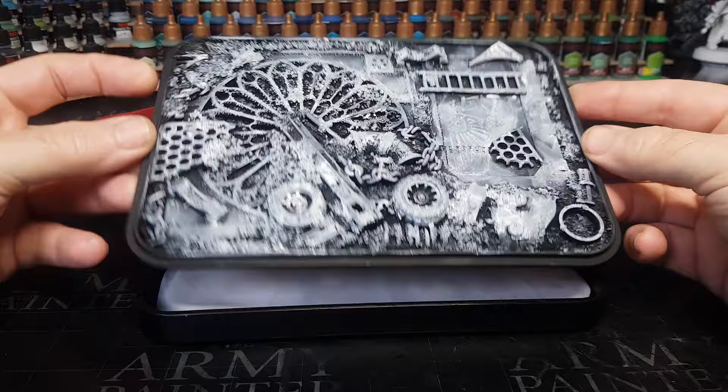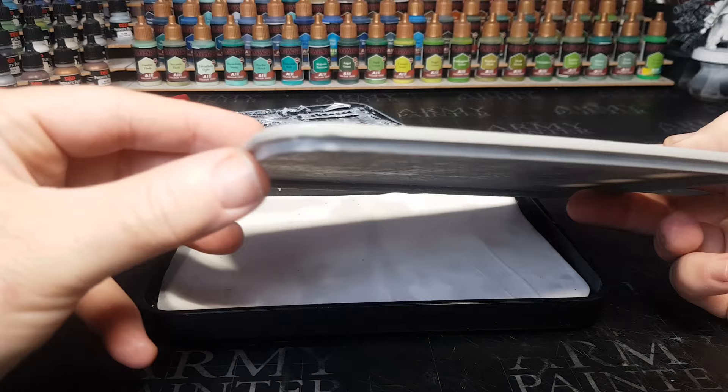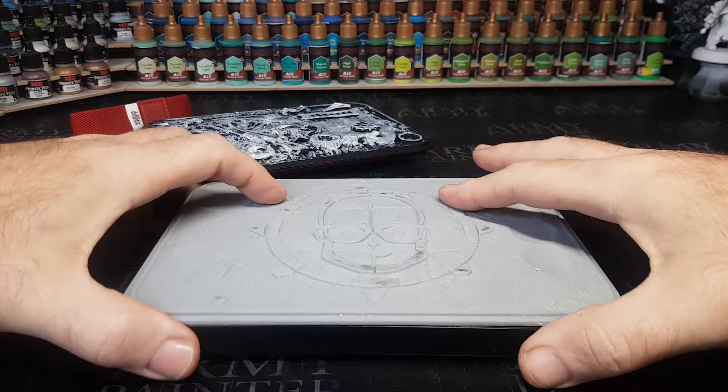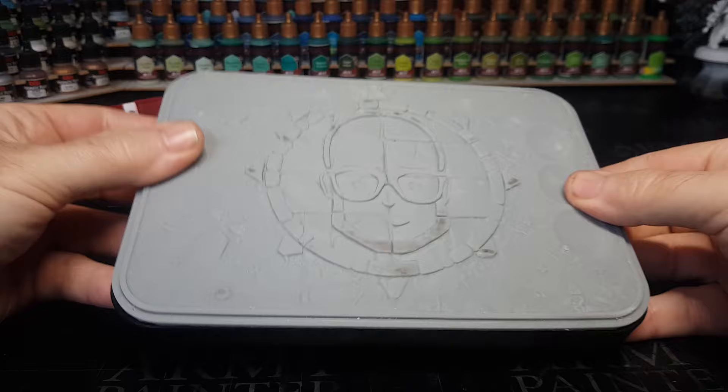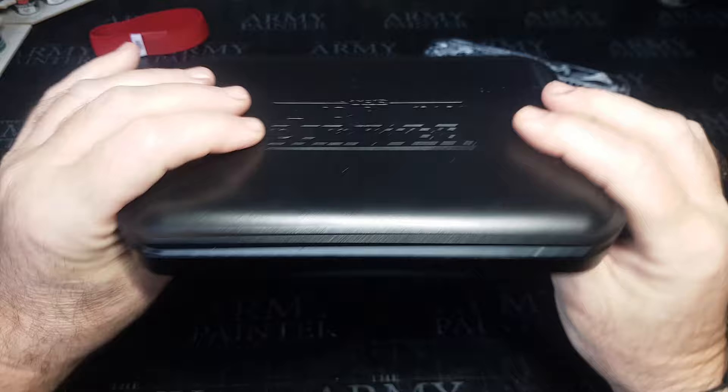It did take me a couple of tries to get the exact right size to fit, but as you can see - out with the old one, in with the new one. This one looks a lot better because it's got my face on it, and it's a lot thinner and lighter. The old one is quite chunky with a ton of sand on it, but this new one fits like a glove. Really pleased with how this came out.